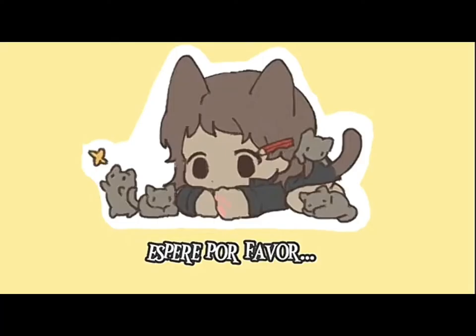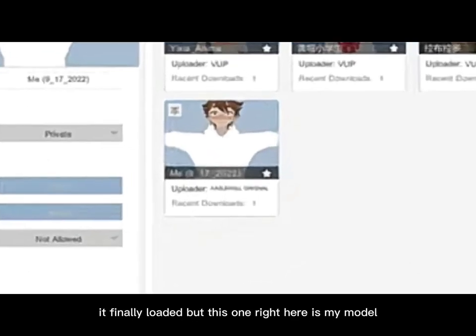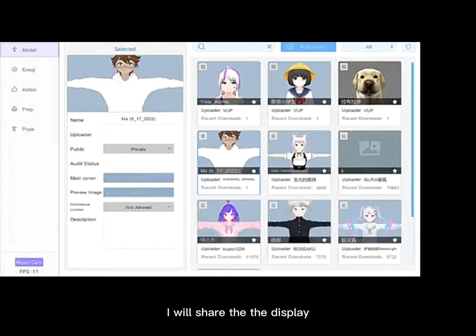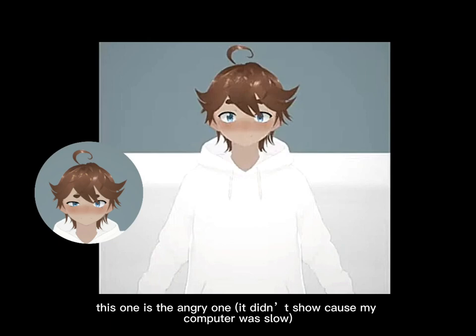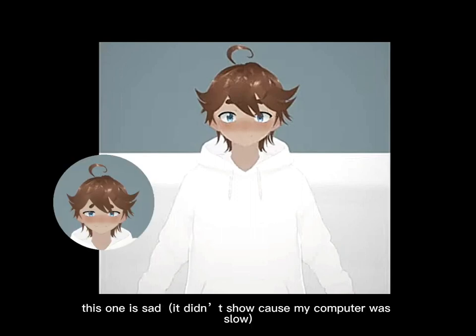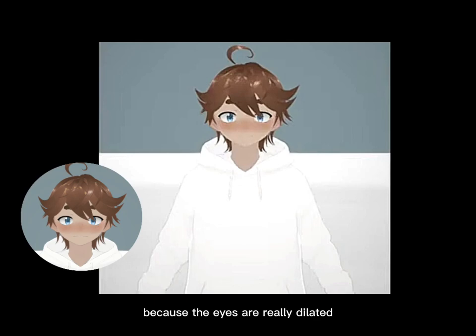I'll be back — I'm just waiting for the dashboard to load. This one right here is my model. I'll share the display; it looks like this. I didn't turn on the camera yet, so it's not moving, but it has an idle animation on it right now. This one has face shape keys — I can change the face. This one is the angry one, this one is the happy one, this one is super happy, this one is sad, and this one is scared. I don't think this one is really surprised because the eyes aren't really dilated.